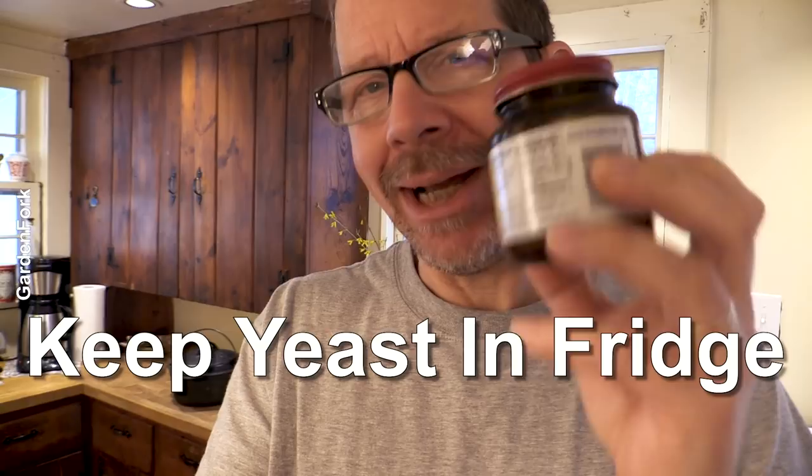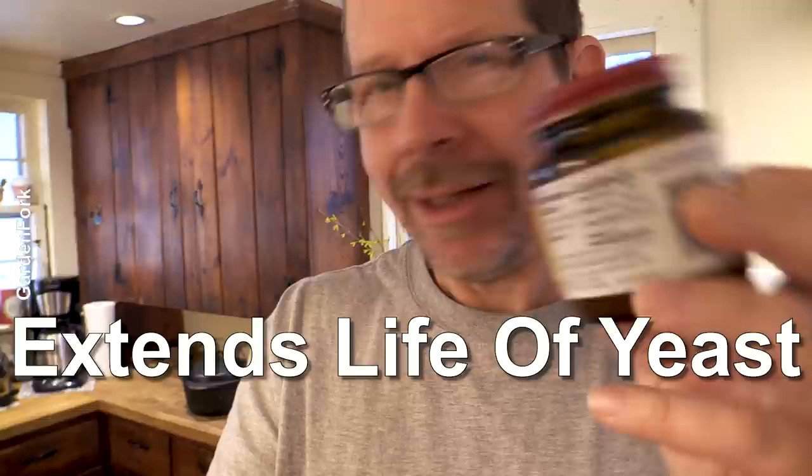A heaping quarter teaspoon of yeast. Why did I measure the yeast with a teaspoon and not the scale? Because inexpensive scales like this one can measure big ingredients like flour and water, but they can't measure one gram versus 1.5 grams. So a quarter teaspoon of yeast is just fine. Active yeast or dry yeast, any of the major brands will work fine. Make sure it's not dead yeast - I keep my yeast in the refrigerator or the freezer, and that extends the life quite a bit.